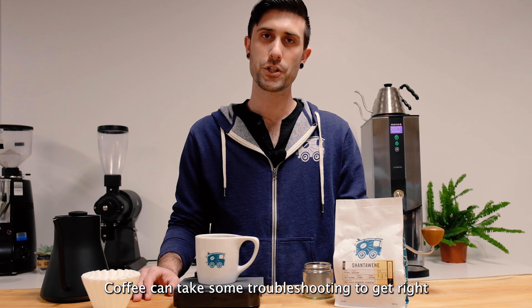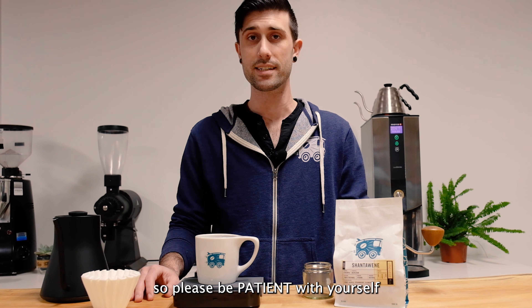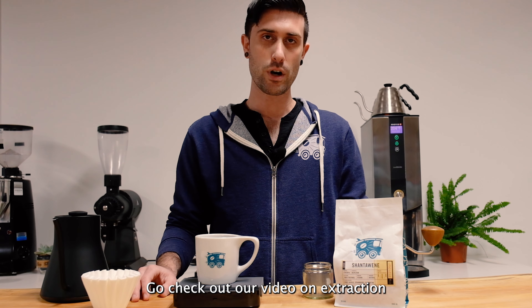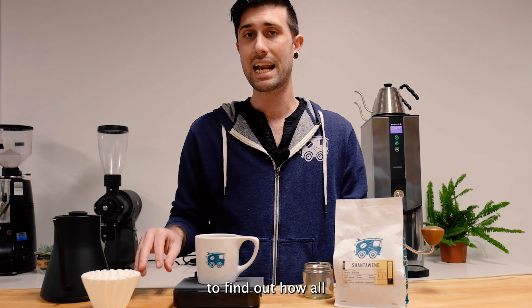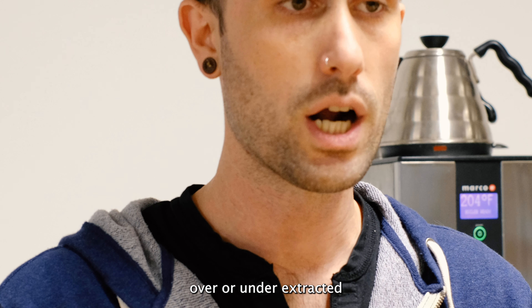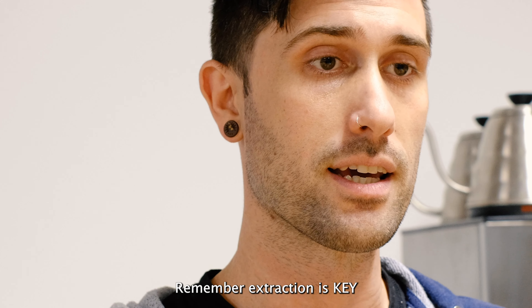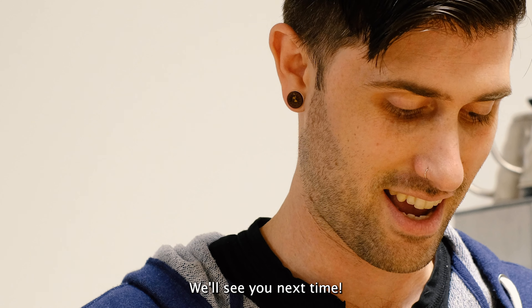Coffee can take some troubleshooting to get right, especially if you're new to pour-overs. So please, be patient with yourself. Go check out our video on extraction to find out how all the elements affect your final cup and how you can use your taste buds to determine if your coffee is perhaps over or under-extracted. Remember, extraction is key. Thanks for tuning in and hanging out with us. We'll see you next time.